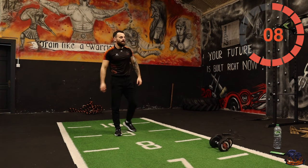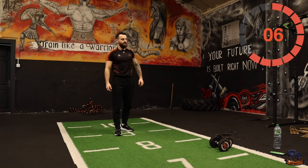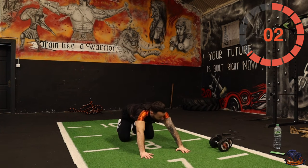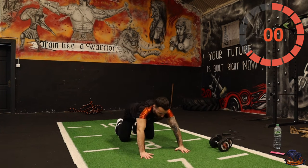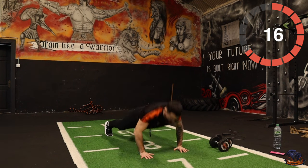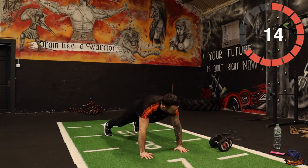Push-ups are next. Five, four, three, two, one — push-ups, let's go! One, two, one — twenty seconds. Drop to your knees if needed.